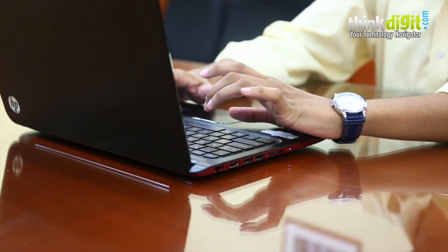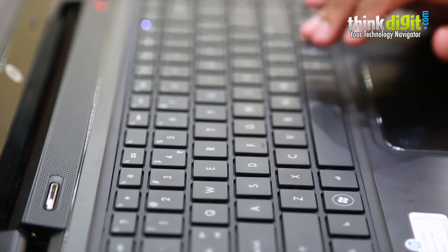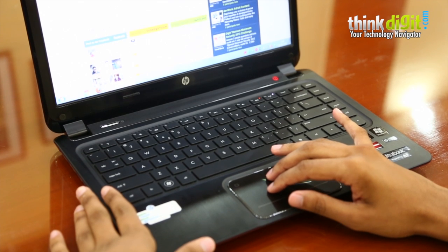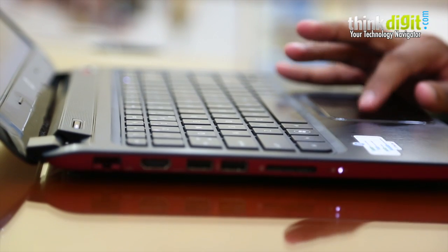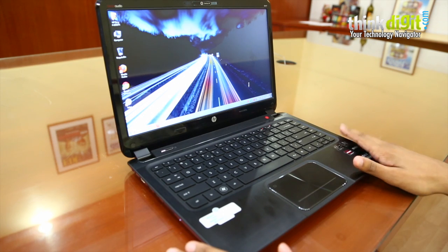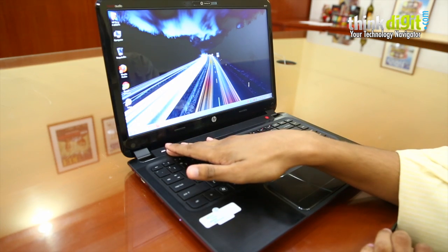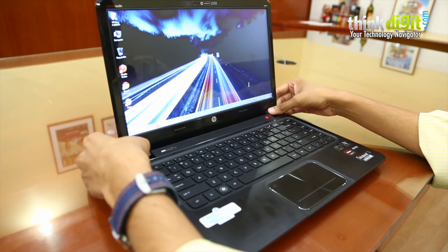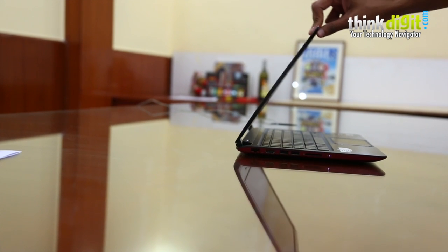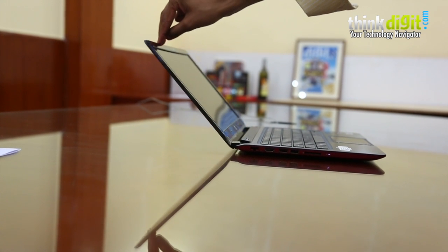Coming back to the good parts, the keyboard on this one is very well spaced out with enough key travel on all the keys. We got used to it very quickly — normally certain keyboards take some time getting used to, but this one had absolutely no issues at all. The speaker and Beats Audio logo are here, and this is the power key. The laptop hinges are very well done, so even if you push the screen completely back, the laptop will not rise up from the back — something we also saw in the Yoga 11 recently.